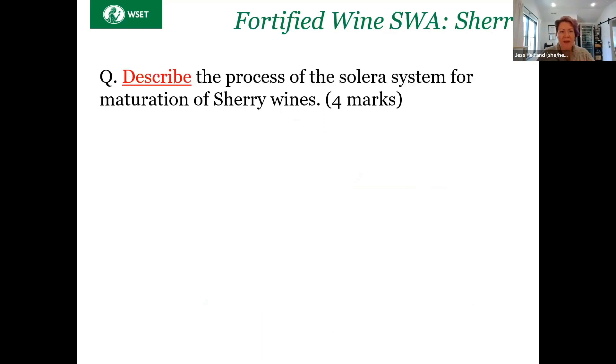This was the SWA question we asked y'all to look at: describe the process of the Solera system for the maturation of sherry wines. Remember to always start by thinking about the scope of the question. You are being asked to describe the process of maturation, and that's it. You are not being asked to talk about the climate of Jerez, the winds, the grapes, the fortification, or the fermentation — all of those are outside the scope of this question.